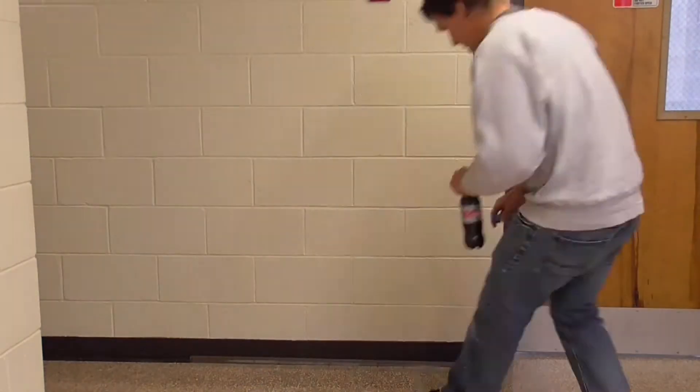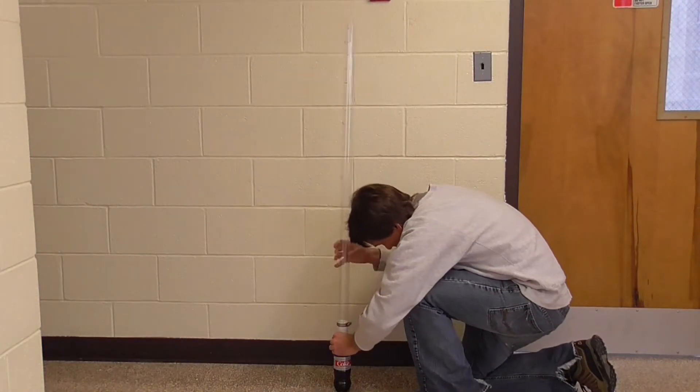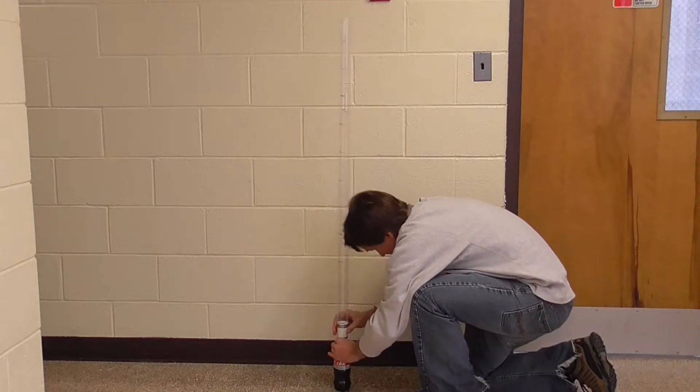In this video I'm going to show you how to build a device that allows you to measure geyser heights in the Diet Coke and Mentos experiment.